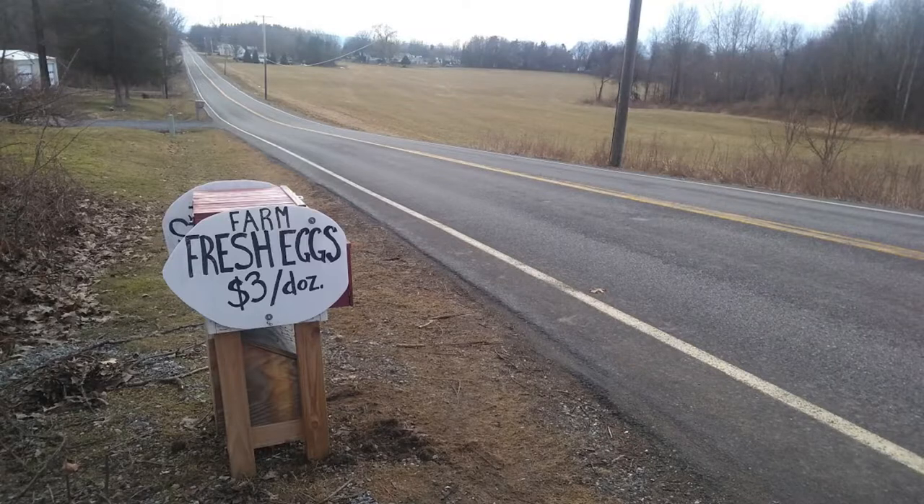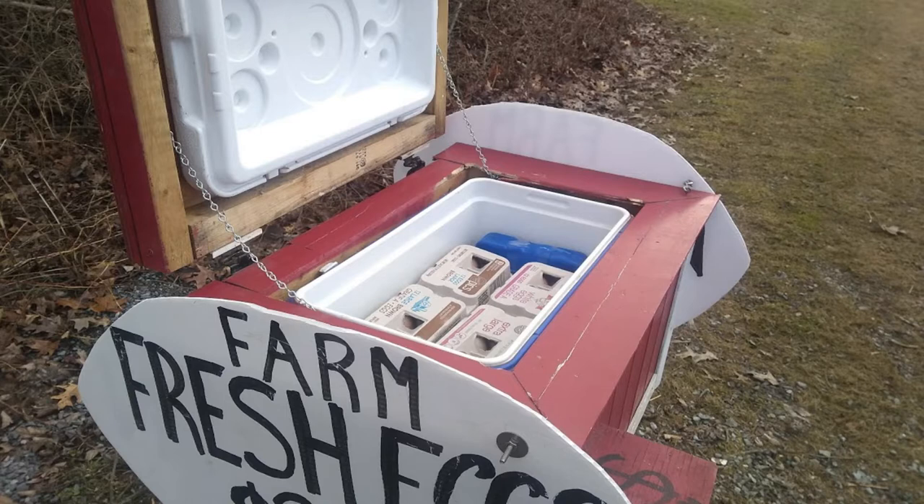We're going to try to get this out by the side of the road today so we can start getting some eggs sold. Hopefully you found this helpful — if you've got any questions, put them in the comments below and I'll be glad to try to answer them.